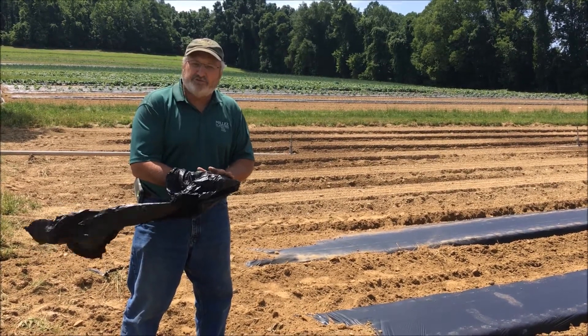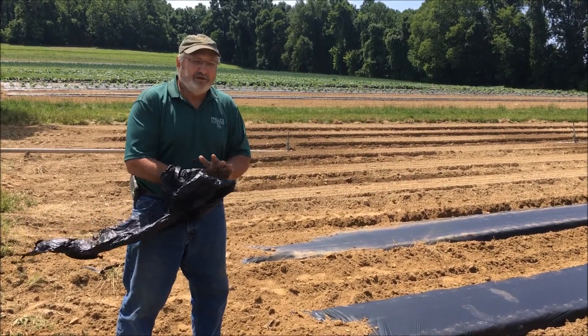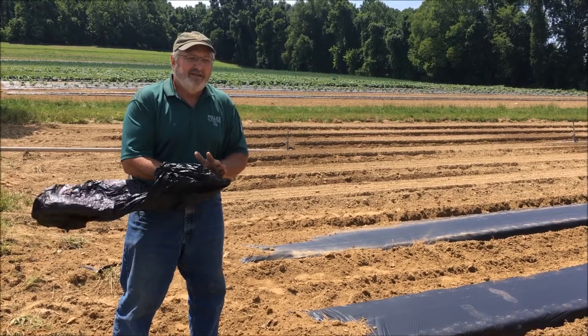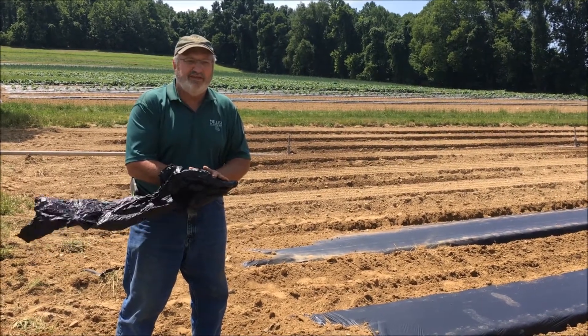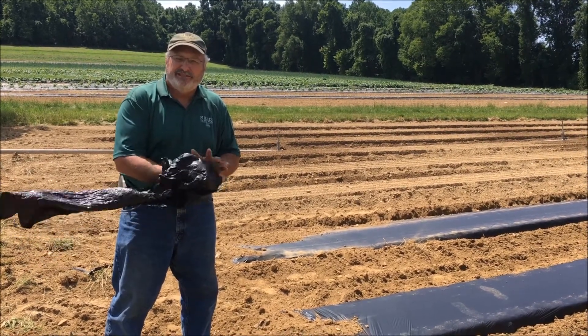It sometimes starts to break down before the season is over, but it really has served its purpose by then. So we're very excited about this new type of mulch that we're using, and I really think it's the right environmental thing to do. Thank you very much.